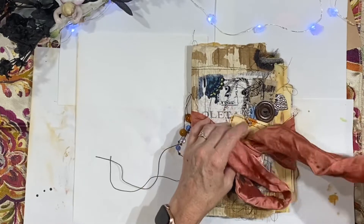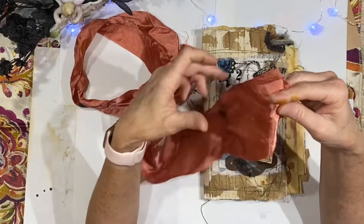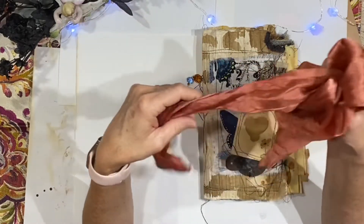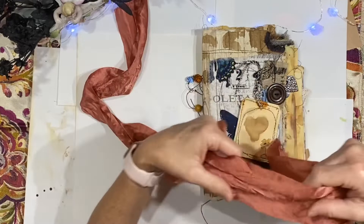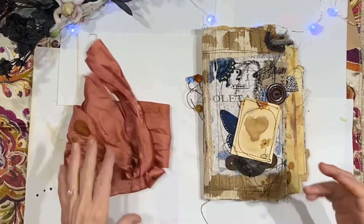Let me tell you about the ribbon on the outside. I love this — I almost think it was some sort of seam binding because it was folded, and I think it's older; it's a piece I've had for a while. I got it wet and distressed it a little bit and then dried it.